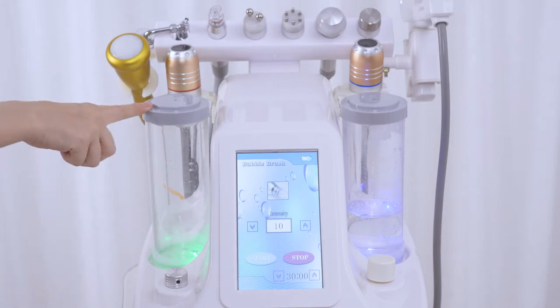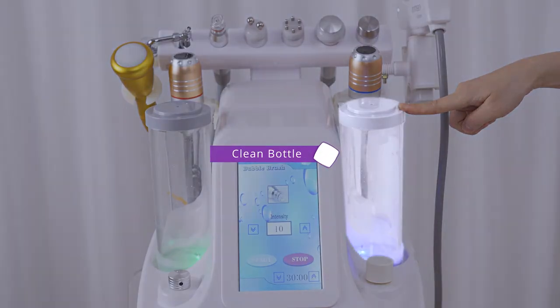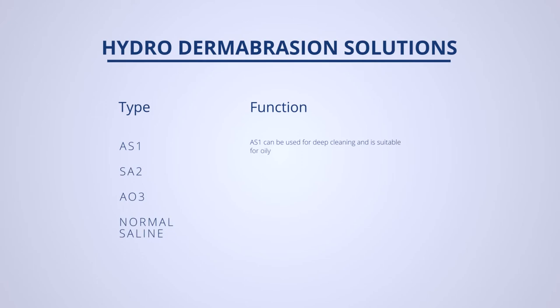The 2 bottles are the clean bottle and the waste bottle. The clean bottle is filled with hydrodermabrasion solution. AS1 can be used for deep cleaning and is suitable for oily skin, coarse skin, and congested skin. SA2 can be used for deep cleansing and is suitable for all skin types. AO3 is suitable for sensitive skin. Normal saline can be used to clean the device and is also suitable for sensitive skin.